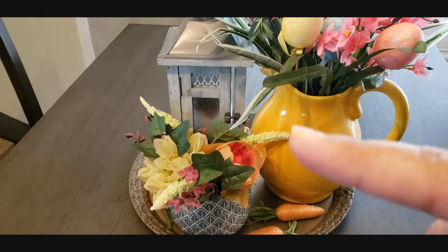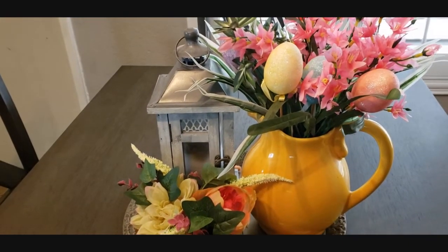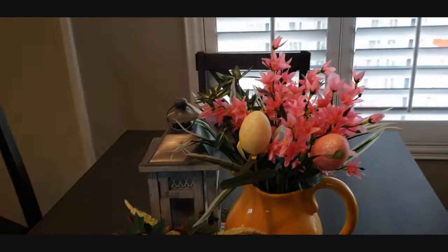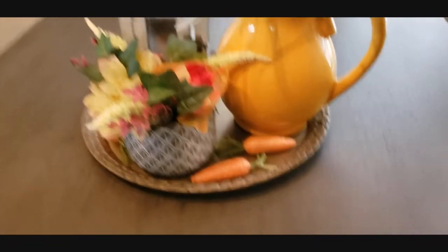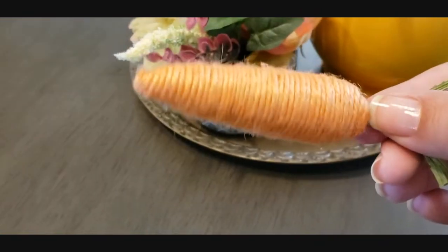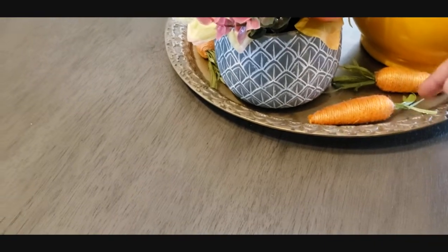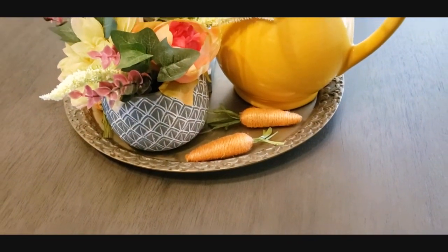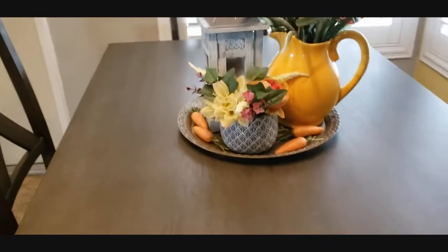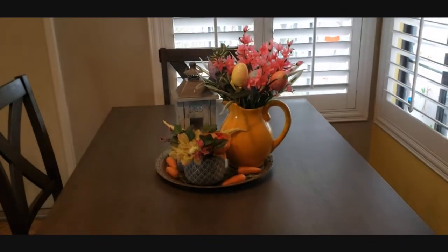That lantern is really old — I got it at Michael's on clearance for like $12, originally like $30 or something. And then right here, look how cute these are! It's like twine — dyed twine with little pieces of fake greenery in the top. And they're carrots! Isn't that cute? The carrots are over here too, and there's some on the back as well. But that's my little table situation.